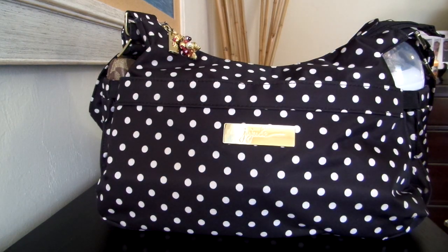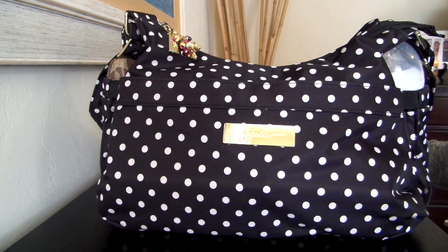Hey guys, Gator Mom here. I'm doing a review for you this morning on a Jujube bag. This bag is called the Hobo Bee and this is my second review on a Hobo Bee. The other one I did a few months back in the Cobo Blossoms tangerine print, so I'll go ahead and link that below. This is kind of an updated video on the Hobo Bee for me.